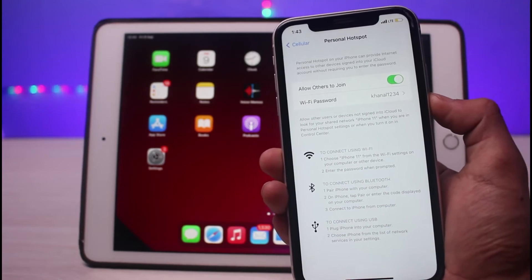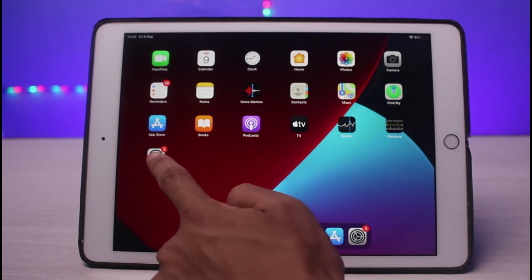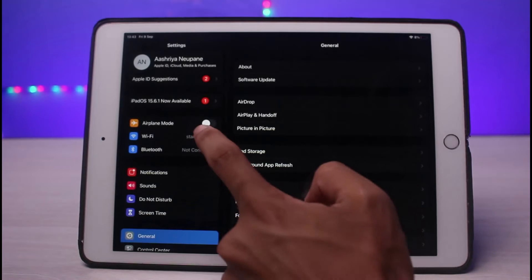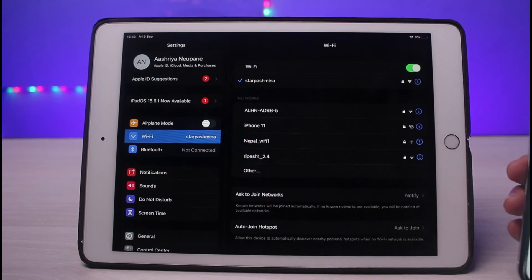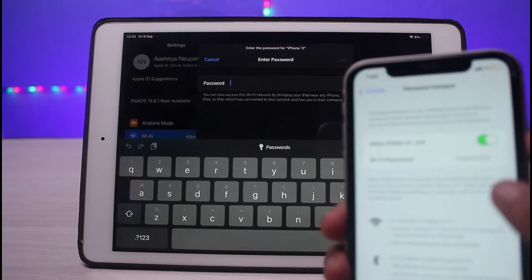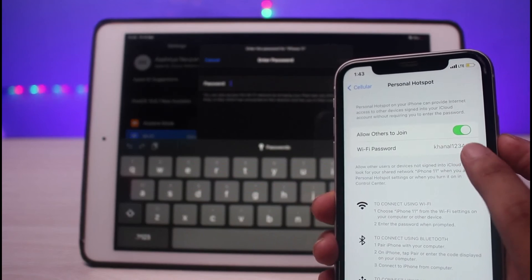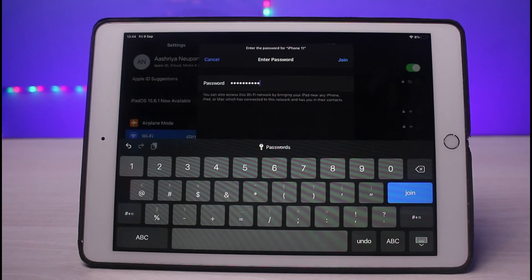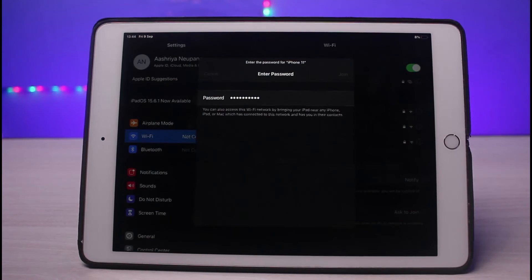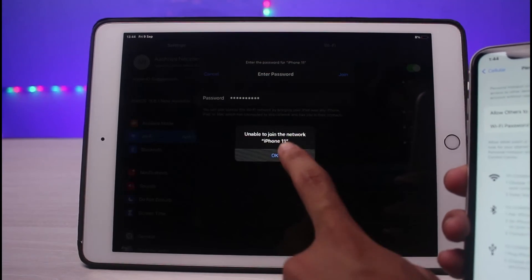Once we have turned on our hotspot, on our iPad we need to open up the Wi-Fi settings. Go to the Settings app and tap on Wi-Fi. You will see the name of your iPhone showing up on the Wi-Fi network screen. Tap on your iPhone's name, then input the hotspot password and tap the 'Join' button. Your iPad will successfully connect to your iPhone's cellular hotspot.